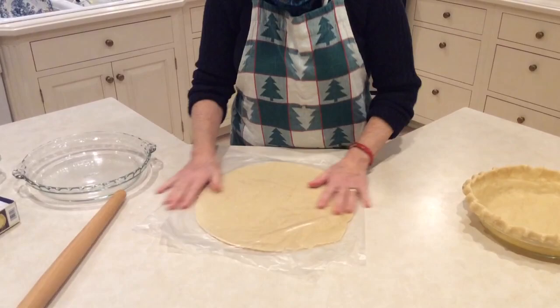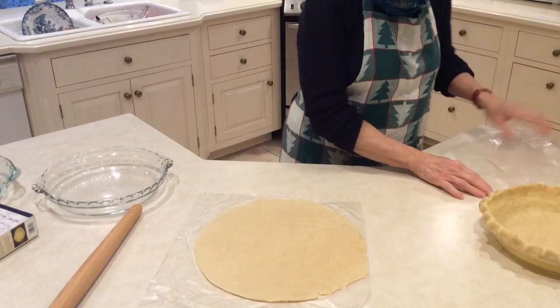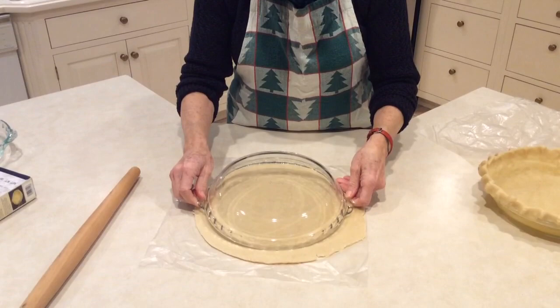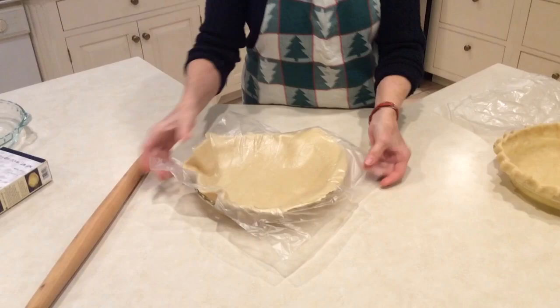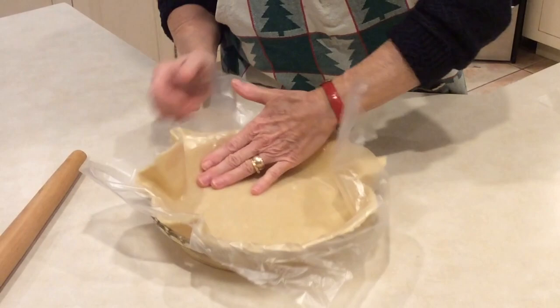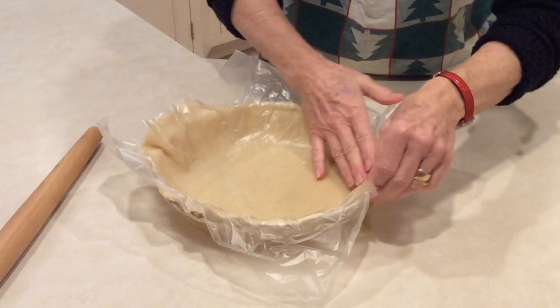Now the next thing I do is remove the top layer of paper, then take my pie plate and try to center it on the pie. Then lift up the bottom paper, put my hand underneath, and just flip it. This has been a very irksome job that has taken me a long time — I've thought I should just make my own crust because of how long it's taken to piece it back together with all the cracks.